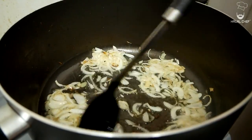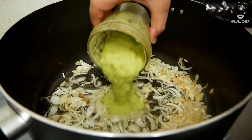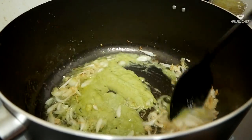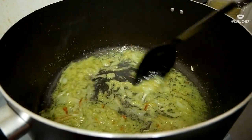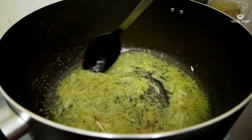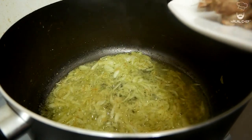Once you have that nice light brown color, throw in the ginger, garlic, and chili paste and give that a mix. Cook out the rawness of the garlic, ginger, and chili for another two minutes, then we're going to throw in our lamb.